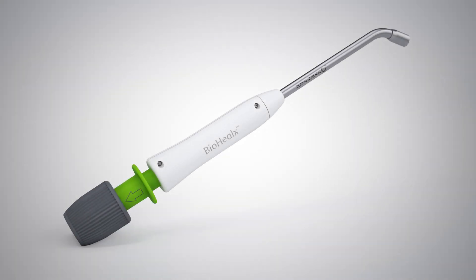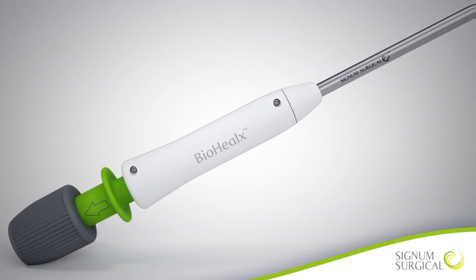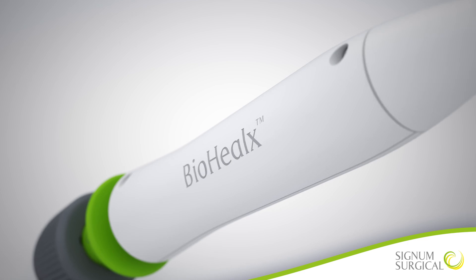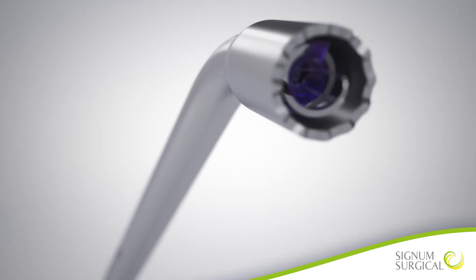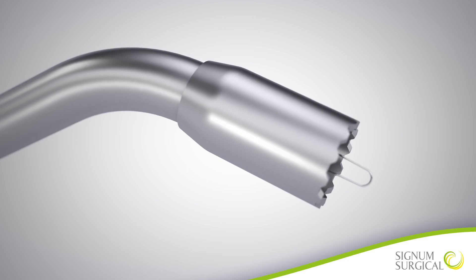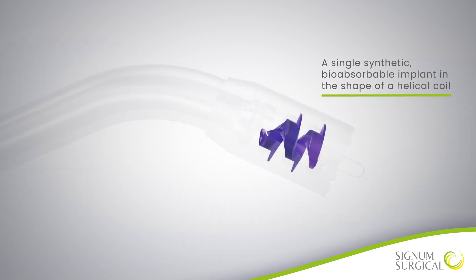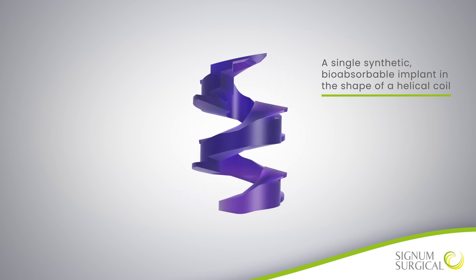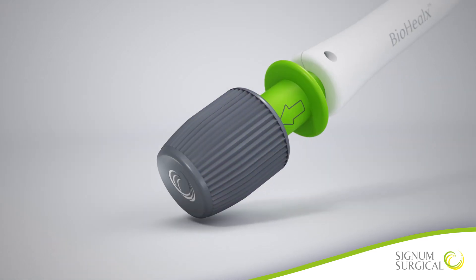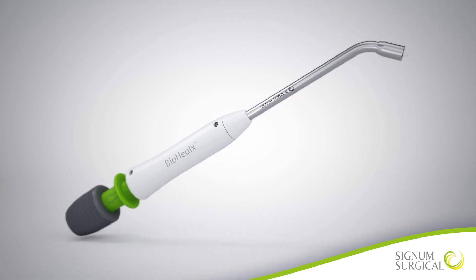The Signum Surgical Biohelix Anal Fistula Device is designed to oppose tissue for repair of mature, cryptogenic, transphincteric, and non-branching anal fistulas. The device is provided sterile and is intended for single use. Biohelix contains a single synthetic, bioabsorbable implant in the shape of a helical coil. The device is designed for introduction and implant delivery under direct visualization.